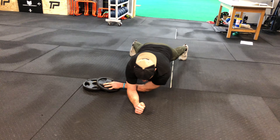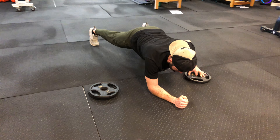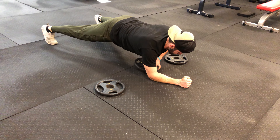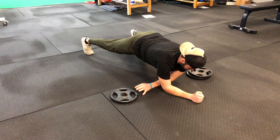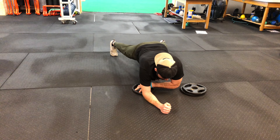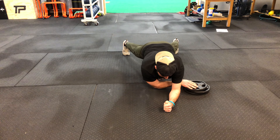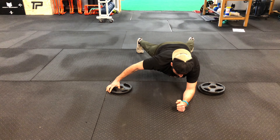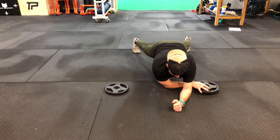We're going to reach underneath the body. Coach Jarrett has his right elbow firmly in the ground, left arm's going to reach through, grab the plates and transfer them over. Notice as he does this, his hips stay still. So he's going to go back through one more time — as he reaches through, grabs the plate and stacks them up on the other side, the hips never move. He's doing a really good job here.